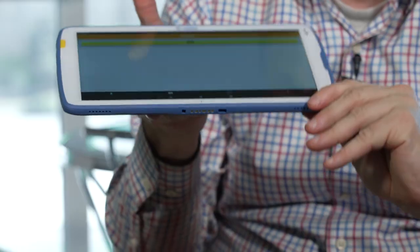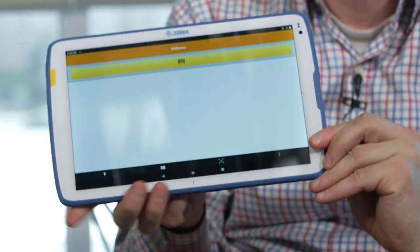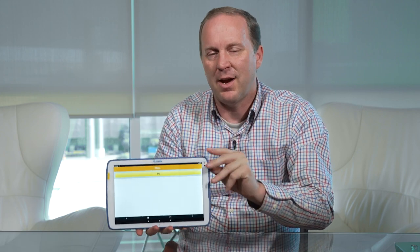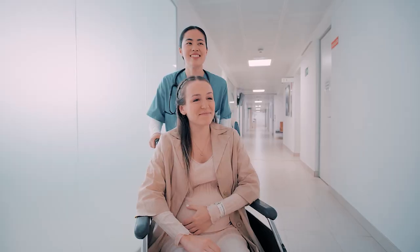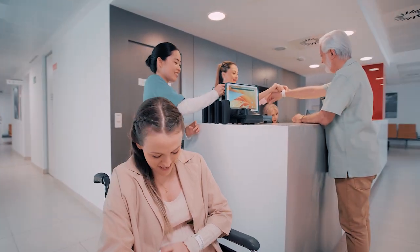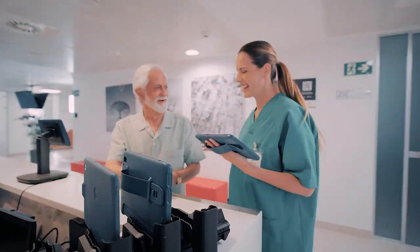One other thing I like is that these tablets are designed with the enterprise in mind, seen in the charging capacity at the bottom. You can slide this into a charging port — it's much quicker than USB-C. You just slide it right into one of the charging stations and you know it will charge appropriately. That's really convenient for nurses who may need to take the tablet, drop it off, then take it again — or at the end of the day, just slide it into the charging station and charge multiple at the same time.